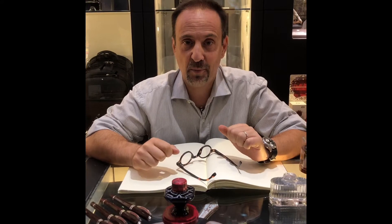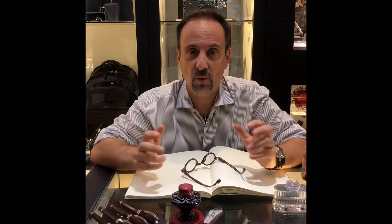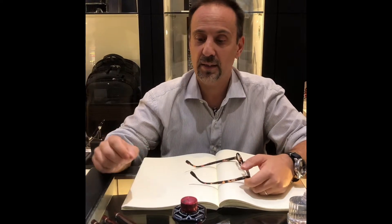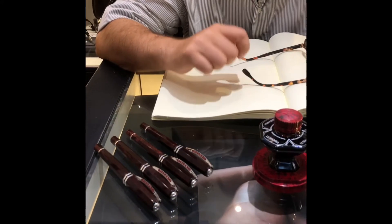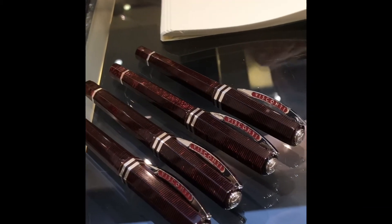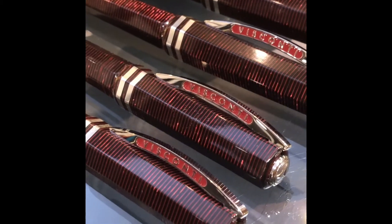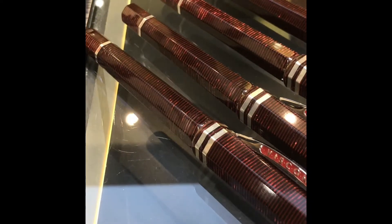Hi everybody, this is my first video. I'm Stefano from Stilograph Corsani in Rome. Most of you probably already know me, but for all the others, this is the first time I approach you with a video. There is actually a really good motive to do it for the first time — that is the release of my custom-made pen in exclusive with Visconti. I have called it Red Octagonal because I've used this red stacked celluloid that is very precious, and I've used the last rods available in Visconti. It's a pen that I really love because it's close to my heart.